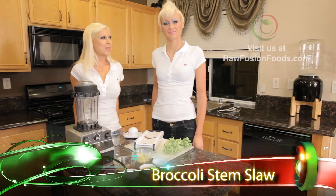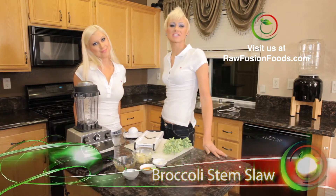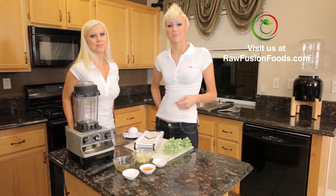Today, what are we making? We are making broccoli slaw. In a previous episode, we made a broccoli floret salad. And one great way to cross-utilize our leftover broccoli stems is making a broccoli slaw.